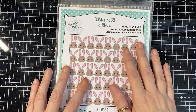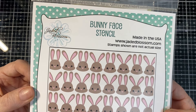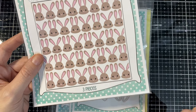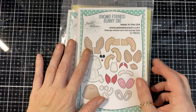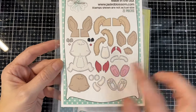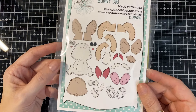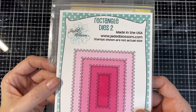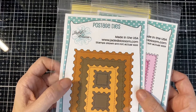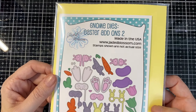Hello everyone! Today is our first day of our February release over at Jade Blossom. Here is the bunny faces — three layers on this one, super fun. And the Nomie friends bunny die is the same size as our previous Nomies, so that is so fun.